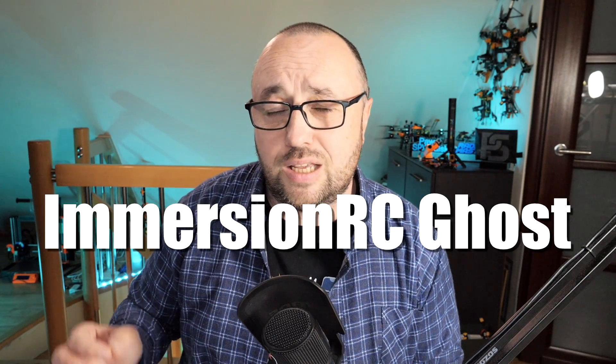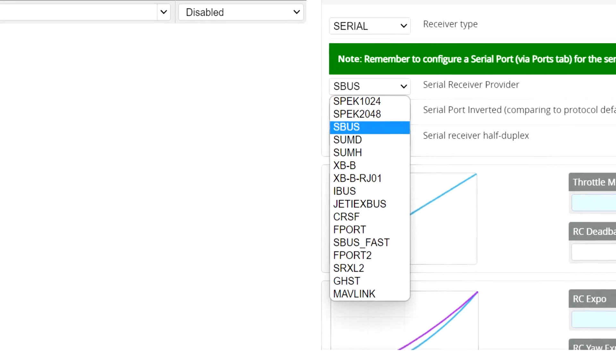It also has the GPS. The radio link I will be using is the Immersioner C Ghost; however, setup for any other radio link is super simple — you will only have to choose a different protocol.